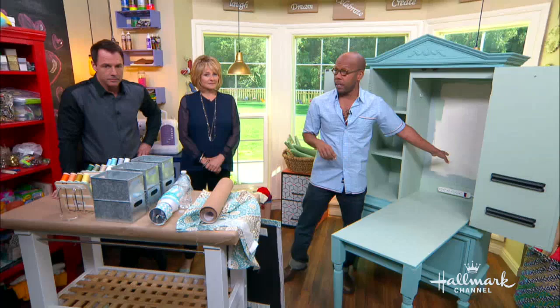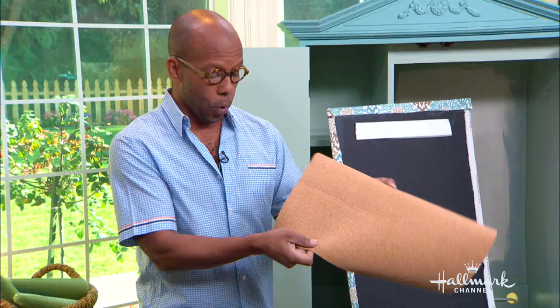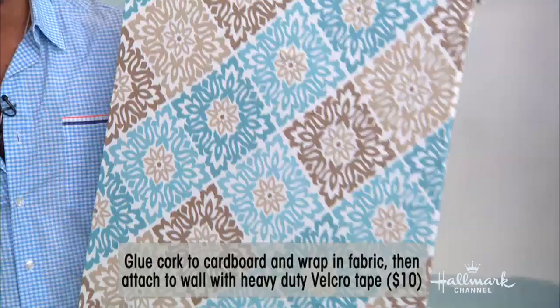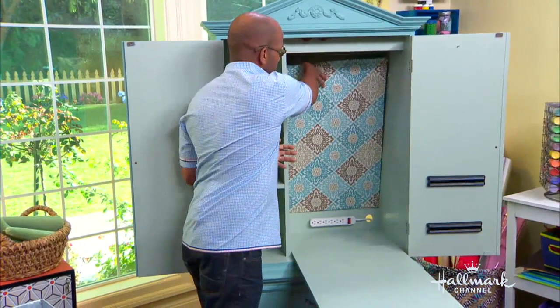So let's go ahead with tricking out the rest of it — zhuzhing it, as Mark would say. First of all, we're going to deal with this non-painted back. What I've got here is a foam core board cut to size. I got cork, which you can get at the craft store in sheets, spray glued that to one side, then spray glued some coordinating fabric on top. What that has done is created this inspiration board — basically a bulletin board that you can use for your patterns, for your clippings. A little bit of Velcro on the back, and that is going to fit right in the back. I'm going to give you props for that right now.